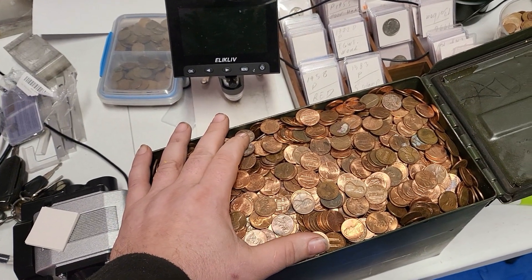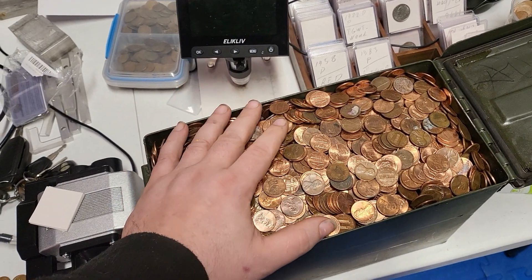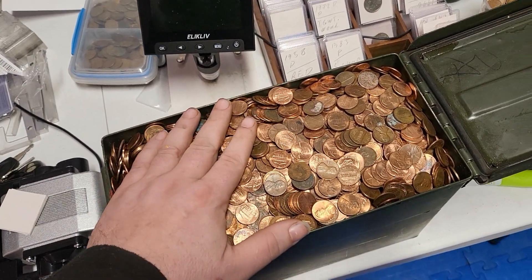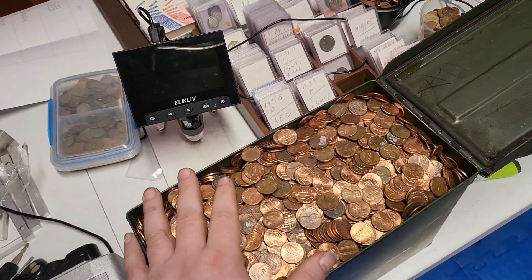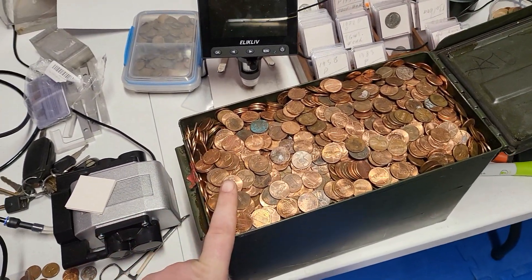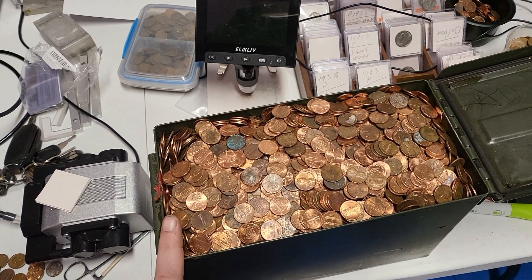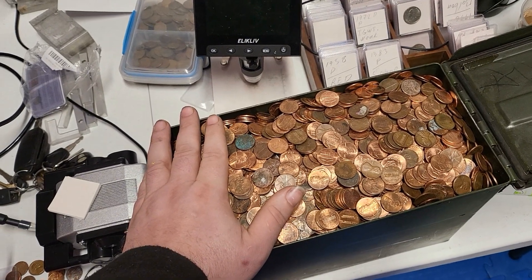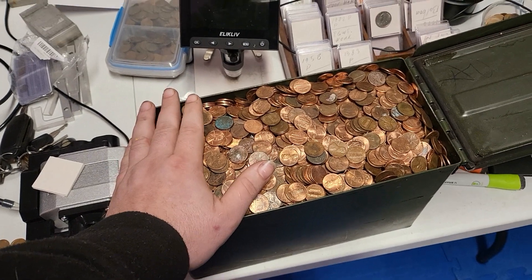Hello. Long story short, for reasons unknown to myself, I decided to pick up a new hobby — coin sorting and coin hunting, where I go through an insane amount of coins to find those which would be worth more than their face value. For your interest, one ammo can of this size fits just slightly under 10,000 coins — 10,000 pennies specifically, or cents. So that just gives you some idea of the quantities I'm going through.